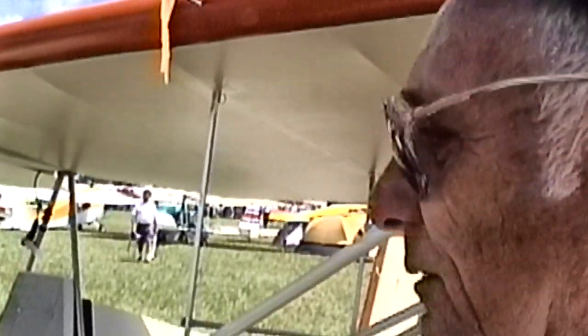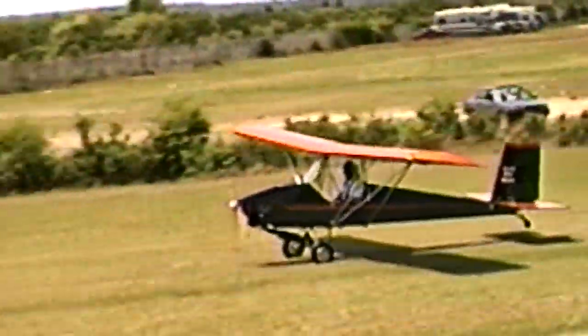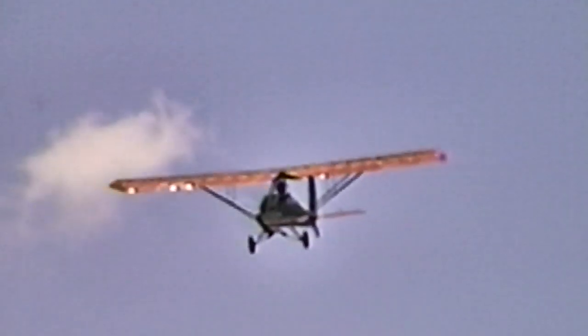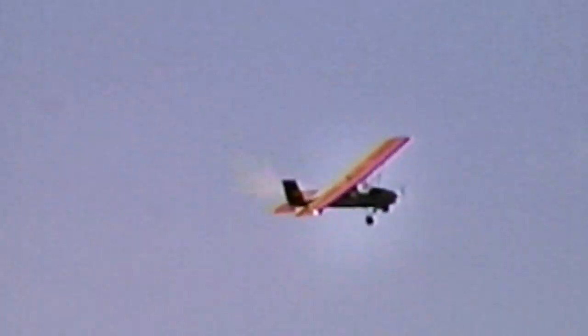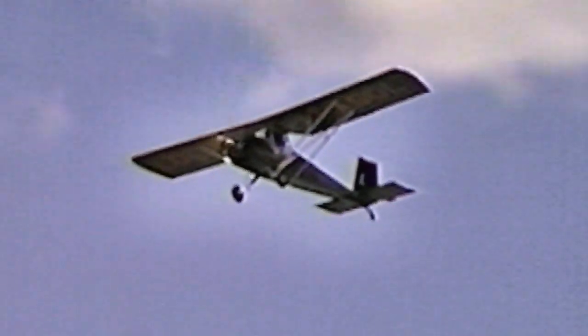How much money do you have wrapped up in it? I have four thousand six hundred dollars into it, without the chute. What kind of engine are you running? It's a one-cylinder, 277cc Rotax. And you're about 180 pounds? Yes, 180 pounds. How does it perform with you in it? Real good. It performs much better in Michigan than Florida — flying in Florida is a little like flying in jello. The humidity and high heat make it work harder, but in Michigan it climbs about 200 to 300 feet a minute and flies about 55 miles an hour in level flight, and wide open about 64.